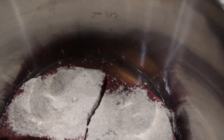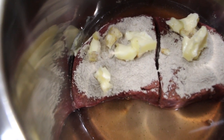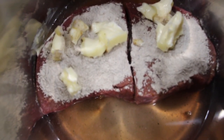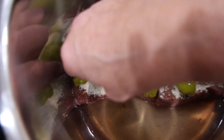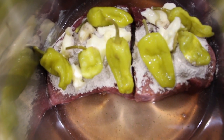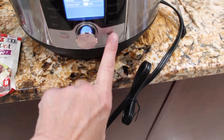Now I'll place half a stick of butter on top and seven pepperoncinis. So in my pot I have one cup of water, half a stick of butter, two and a half pounds of roast that I cut in half, the seasoning mix on top, and seven pepperoncinis. I'll put my lid on, set the setting to meat and stew, and press the start button.